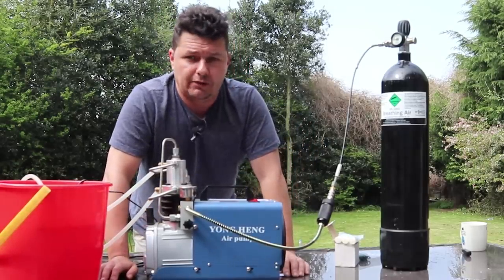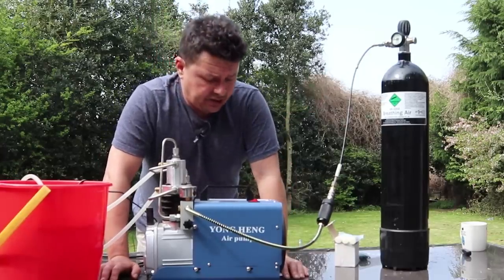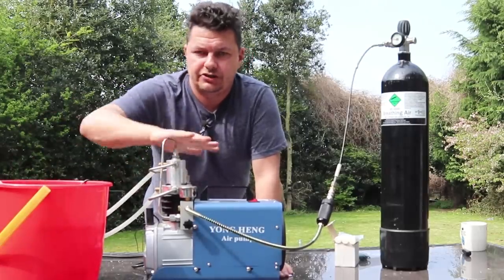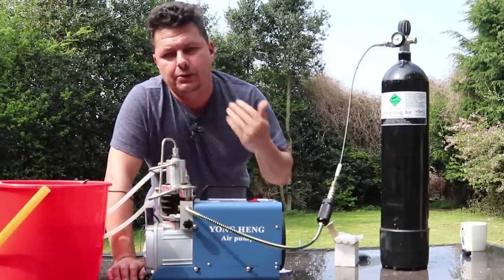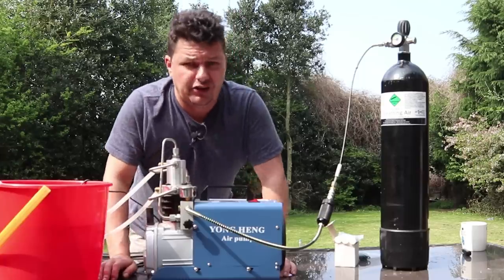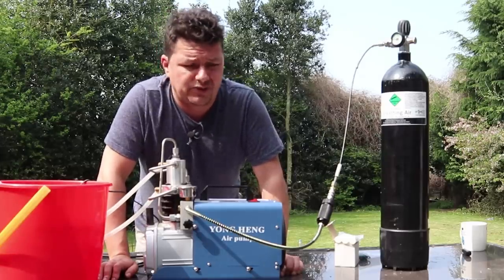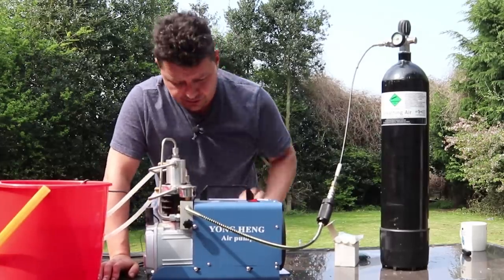This will fill up to 300 bar for your rifles or your dive bottles using mains power and simple water cooling. It's recommended for guys that basically want to top up their bottles once a week or something like that. If you're looking at one of these for a club, no — these are not designed to be running 24/7 filling up hundreds. It's really for personal usage.